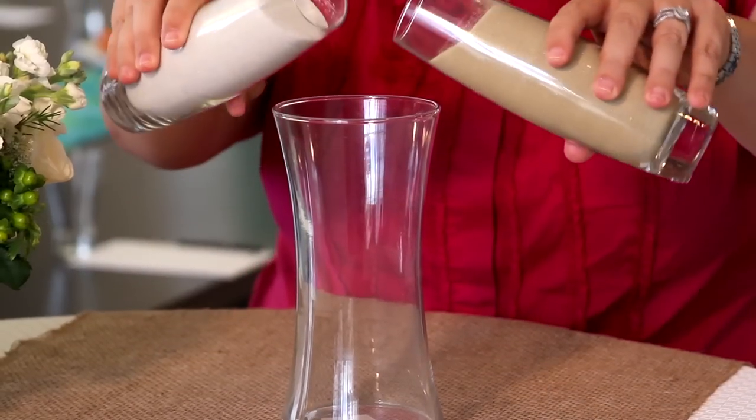On your wedding day, your ceremony coordinator will take care of setting up your sand ceremony items properly. The wedding officiant will typically have some standard wording to recite prior to and during your sand ceremony. Basically, pouring the sand signifies the joining of your lives, and as the grains of sand mix together — just like this.